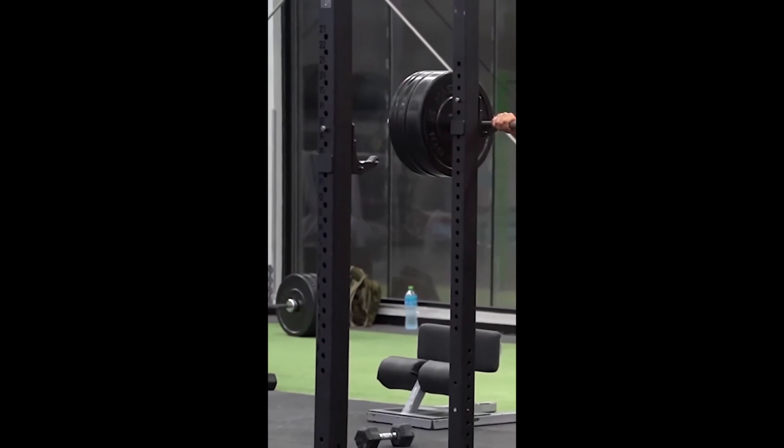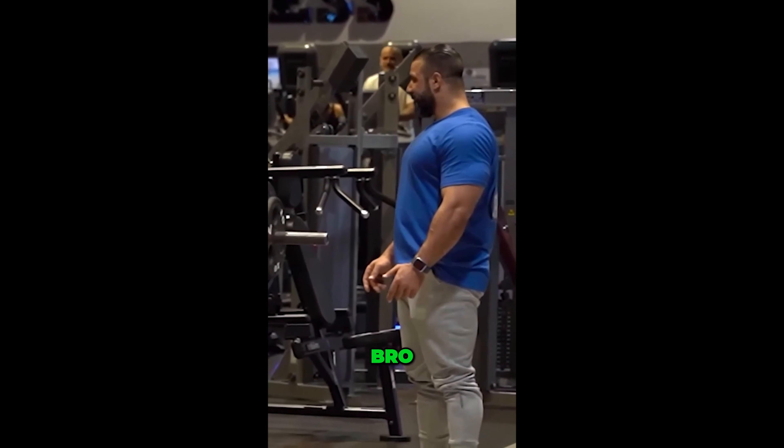Two minutes. Two minutes. Give me, give me. No problem. No problem, bro. It's my colleague. It's my boss.